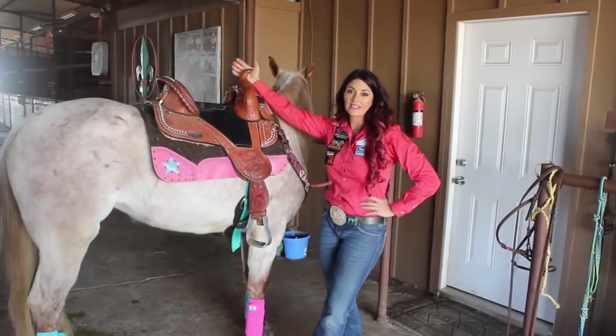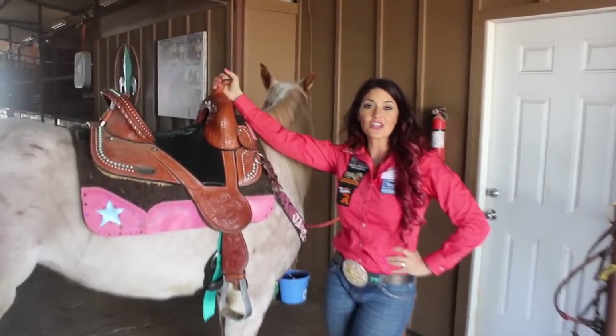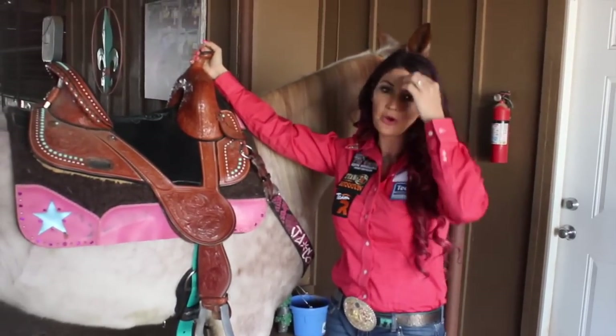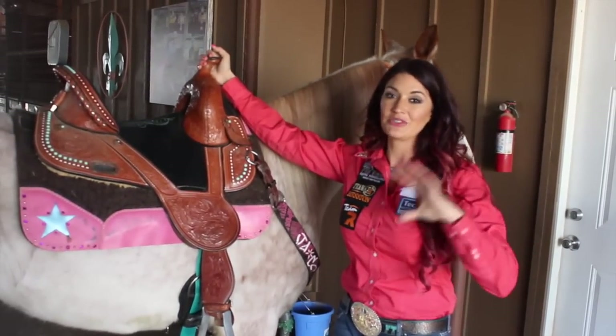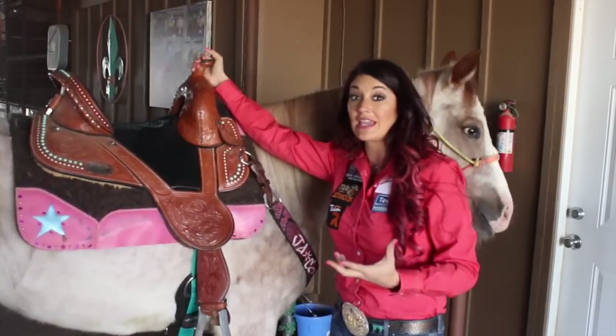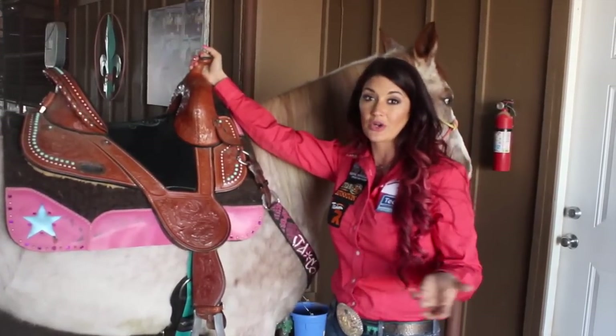So let's talk saddle safety and getting ready for your day. When you start to go ride, I think all of us get really complacent about how our stuff is. We always leave everything in the same spot and use the same breast collar or the same saddle pad, and we get really complacent to the point that we can be very vulnerable to our equipment breaking.